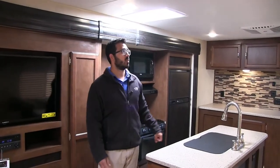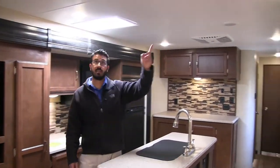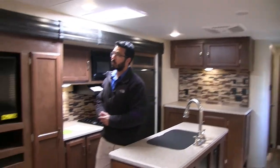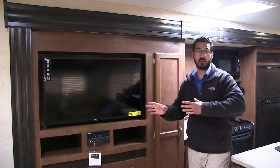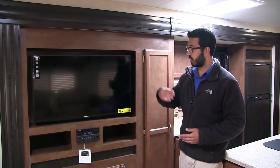Vents right up top — that definitely helps with cross ventilation. If you don't want to run the AC, there's a nice big skylight here. And speaking of the AC, that is ducted all the way through. Then you have your entertainment center here — TV directly across the theater seating. That's where you want to be on a rainy day. It's perfect.